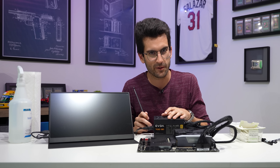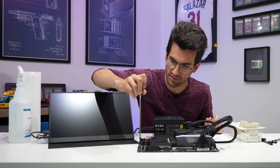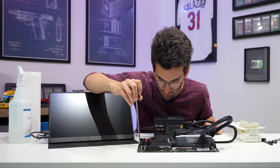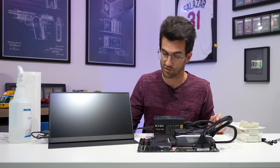And here we go. I am slightly nervous — we've made a bit of a mess up here. I'm hoping it works because if it doesn't, back to the drawing board. I'm going to jump the two power pins. Okay, that was interesting — I know I jumped the power pins first time, I just didn't want to power on.